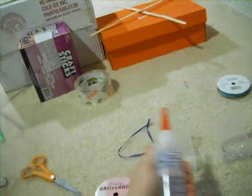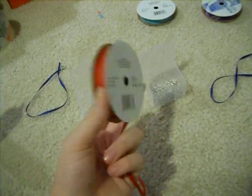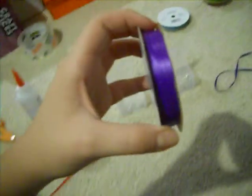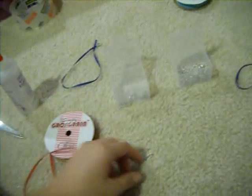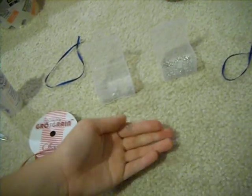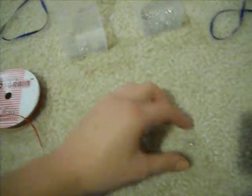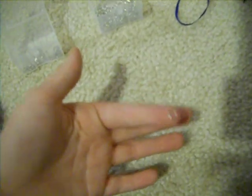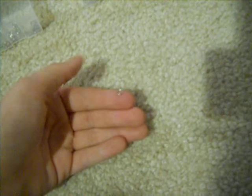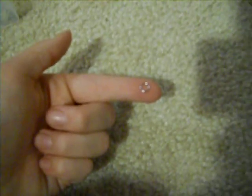What you're going to need to make your lead rope is Fabri-Tac glue, grosgrain of any color choice — or ribbon. Ribbon doesn't look as realistic as grosgrain does, and grosgrain is only a dollar at any craft store or Walmart. You're also going to need a jewelry clasp, which I got mine at Michael's, and a jewelry ring. Sorry, my camera doesn't pick up on detail very well, but it's basically just a metal circle.